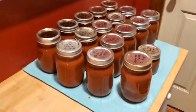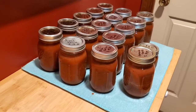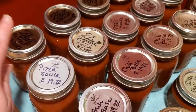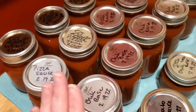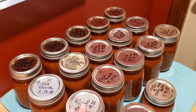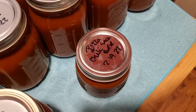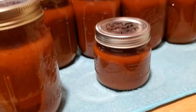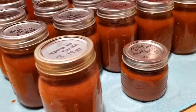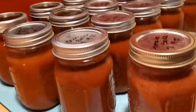Hey guys, I just wanted to come back and do a wrap-up of our completed tomato processing and what we got out of it. We've got the ketchup, the pizza sauce, the chili base — that's like five pints of each. I had a little one here that was leftover — some leftover pizza sauce and chili base that I just mixed together in a smaller jar. We'll probably throw that in some spaghetti sauce for extra flavor. I also have just one jar of regular plain tomato sauce with nothing added.